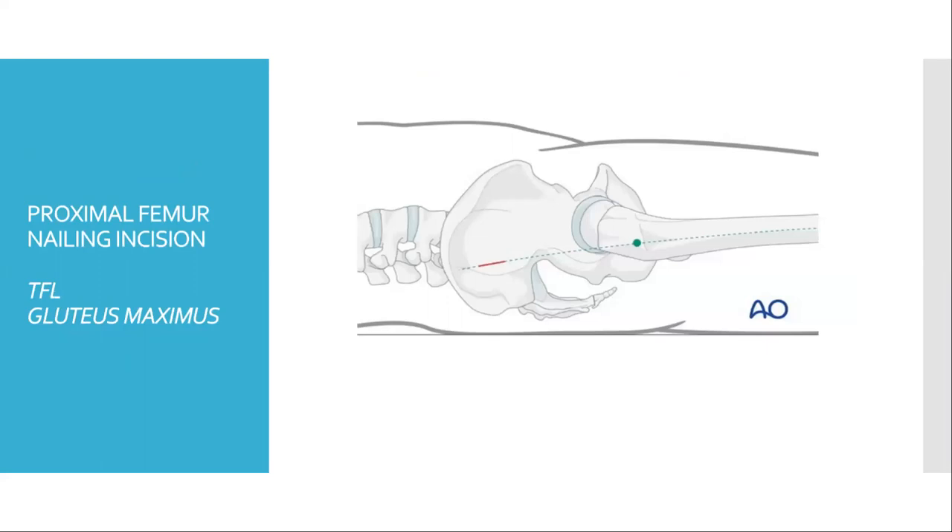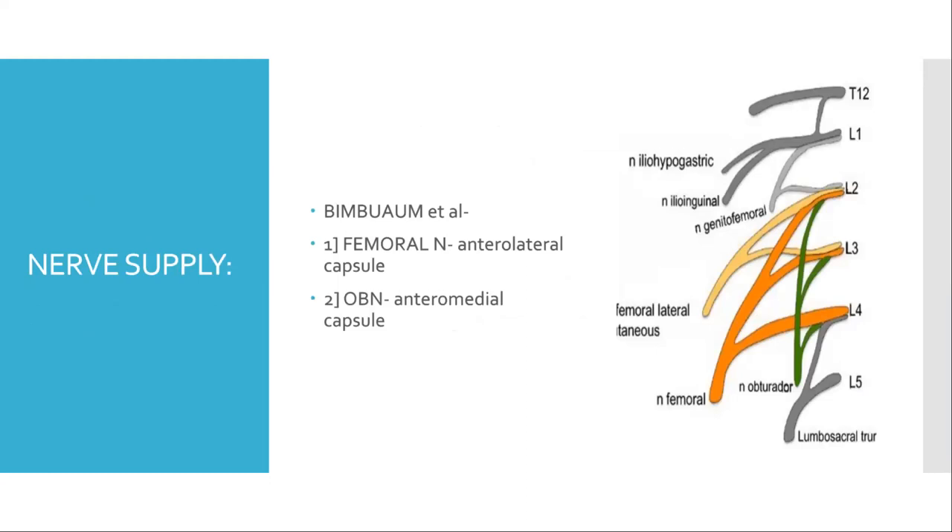The incision for proximal femoral nailing is in line with the shaft of femur and begins quite proximally to the greater trochanter. Next, the nerve supply of the hip joint is discussed.